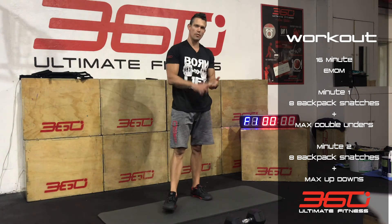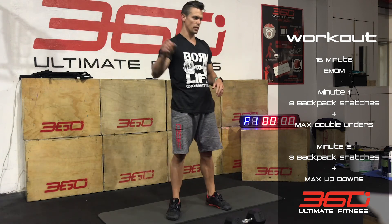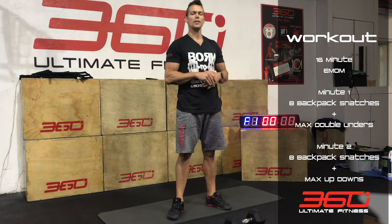So that's 16 minutes, every minute of the minute. First round: 8 snatches alternating, then maximum effort on the jump rope — double unders, practicing, whatever. Next round: 8 snatches alternating, and then maximum effort on the up-downs.